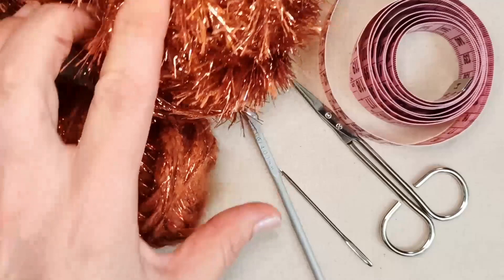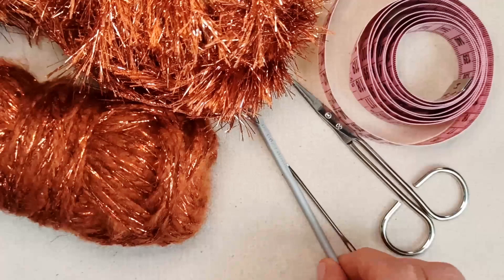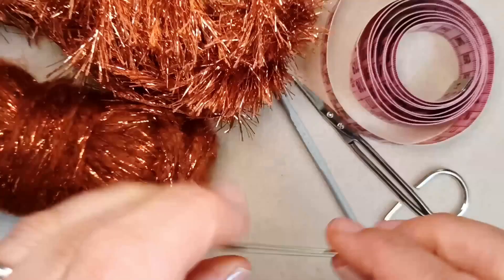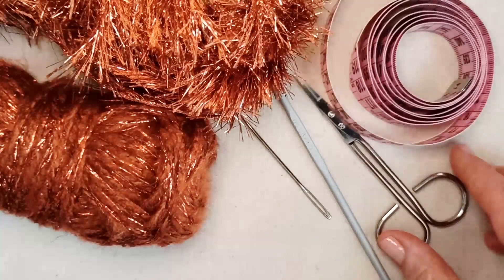You will need a crochet hook that corresponds to your yarn — I'm using four millimeters — a darning needle to weave in your ends, a pair of scissors, and a tape measure to take a measurement of your cat's neck circumference.